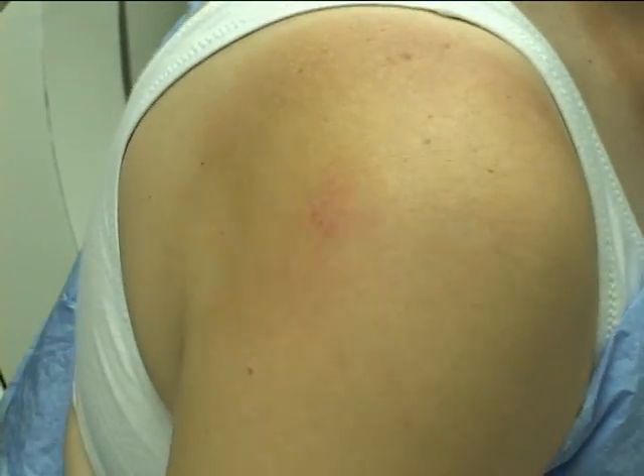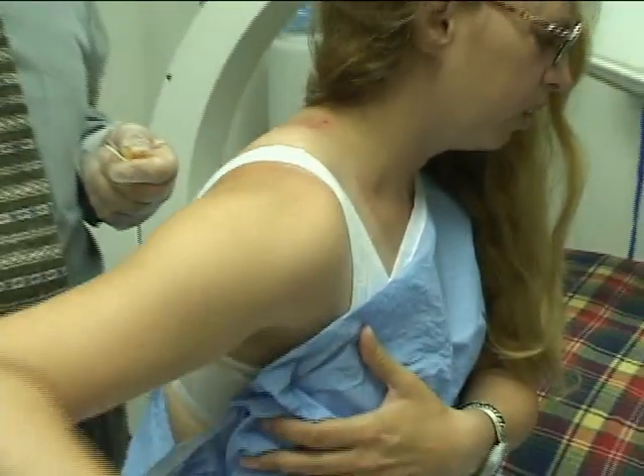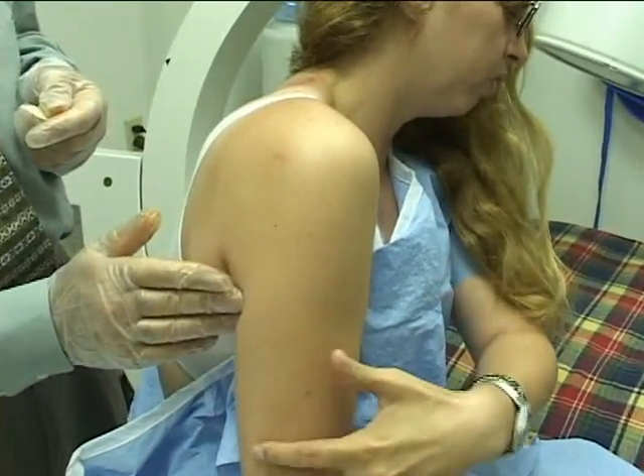Now move your shoulder a little bit for me. Let's see — where does it hurt when I do that? The only place now is it's running down into the elbow. Right there — exactly. That's right.